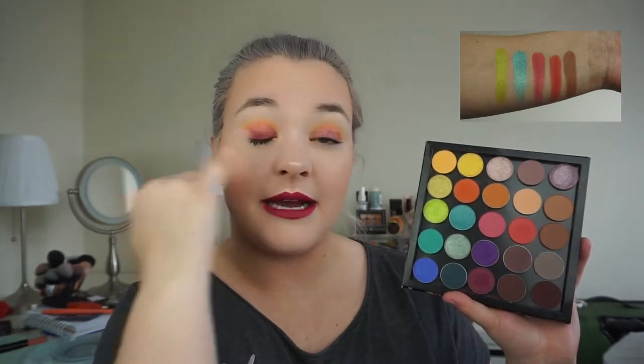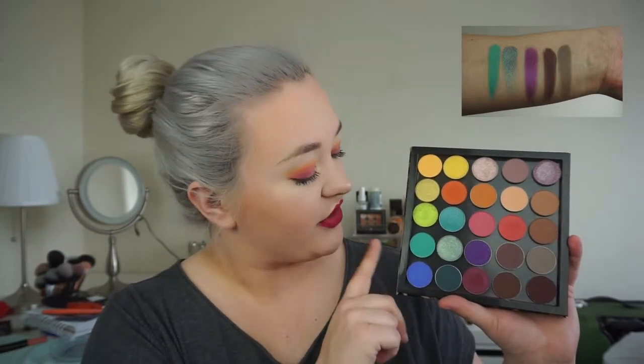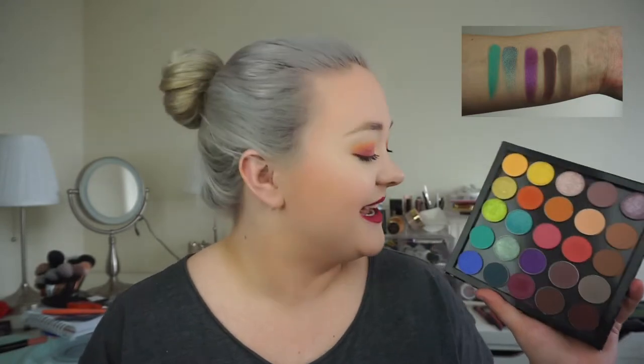Next in the third row is Making Moves by Colourpop — it's the shade all over my lid today, almost reddish with a hint of salmon and a peachy undertone, but it looks red in the pan. The last in this row is Conundrum by Colourpop, a nice neutral darker brown — darker than Bel Air but not as dark as the bottom row shades, making it a great mid-tone darker brown. Starting the fourth row is Colourpop Muscle Beach — a nice matte aqua-blue shade.